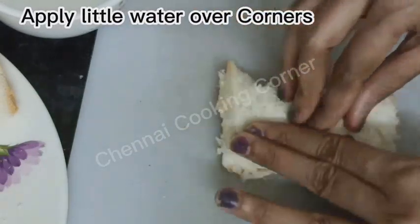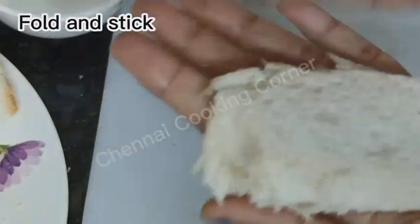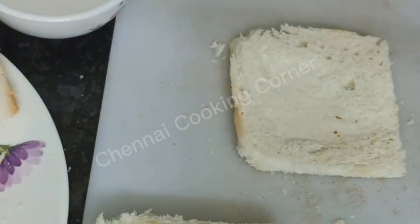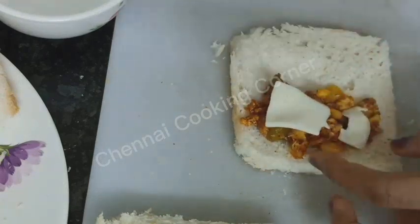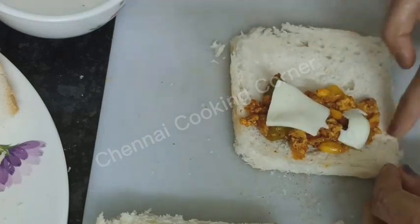Apply some water on all four sides of the slice and stick the four sides with the help of your fingers. Place the stuffing in the center, add some cheese, and apply water on all four sides of the slice.